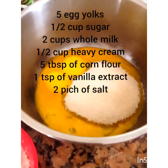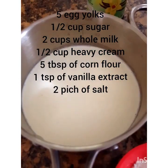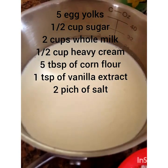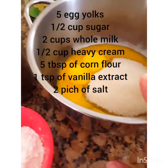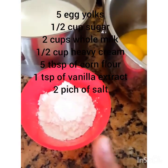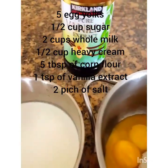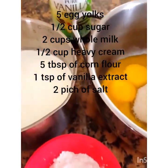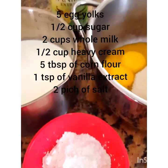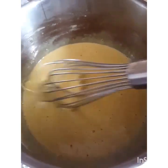For the flan you need five egg yolks and a half cup of sugar that I'm going to beat together. Then I'm going to bring to a boil two cups of whole milk and half a cup of cream. Once that comes to a boil, I'll pour it into my egg and sugar mixture, add my cornflour slowly, cook it till it thickens, and add a teaspoon of vanilla extract — though vanilla bean is an even better choice.